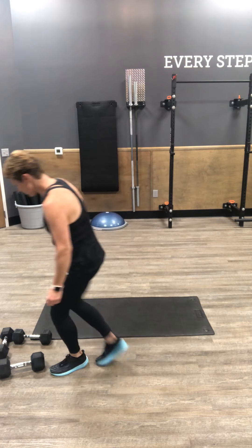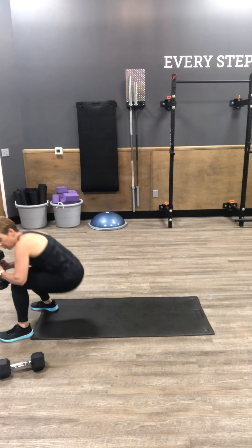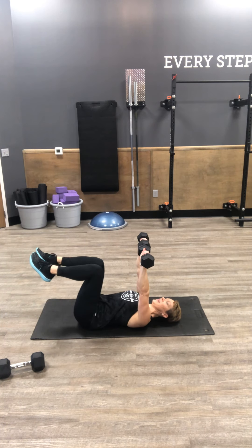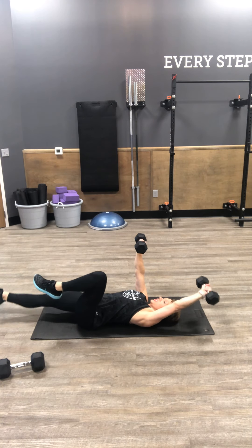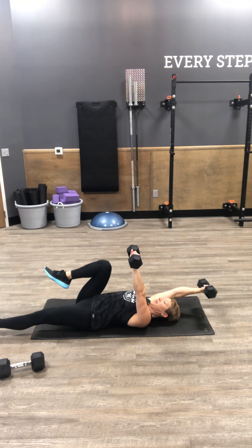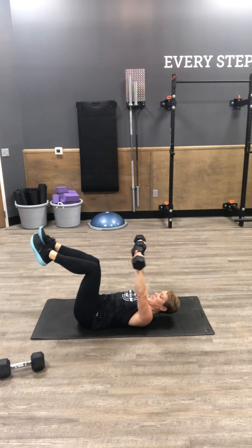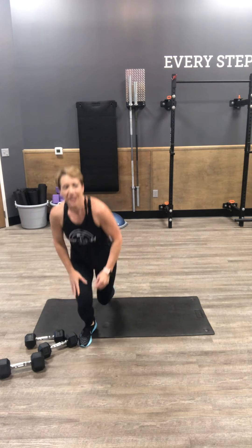And your dead bug — you're going to need to set up weights. I've got 12s here. We're going to work core and a little bit of shoulder. Start with knees bent, arms straight up. We're extending opposite leg, opposite arm — reach overhead — back to center, opposite side, back. Keep that back tight to the floor for your dead bug. You've got 12 total. Each side equals one for a total of 12.